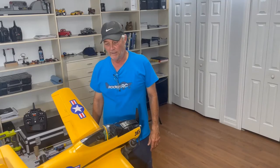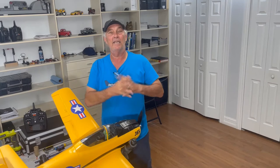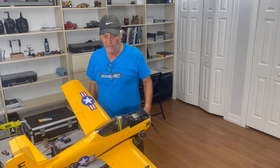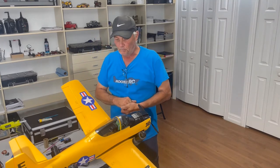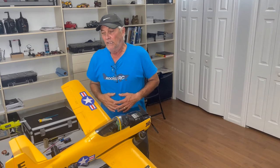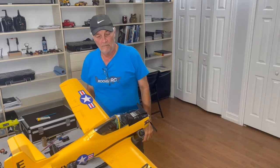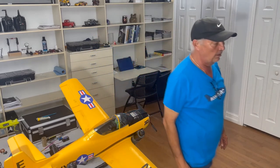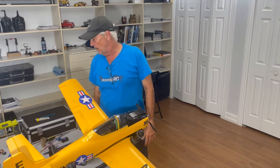Thank you very much for stopping by. Now we have flaps on the T-28 Trojan, the one-meter model from E-Flight. Please hit that like button and subscribe to the channel. I hope this video helped you and got you encouraged to go out and do your own mods. We'll see you next time!